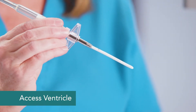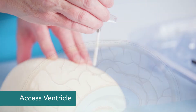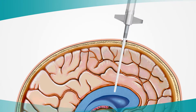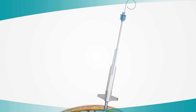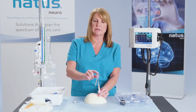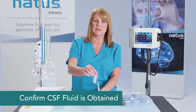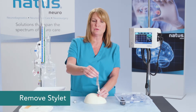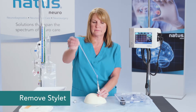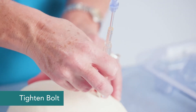Now I'm going to access the ventricle through the burr hole. I need to make sure I have the correct trajectory. Where I'm going to look for CSF fluid will be at the back of the stylet — I should be able to see it there. Once I know I have CSF, I can remove my stylet and tighten the bolt into the skull.